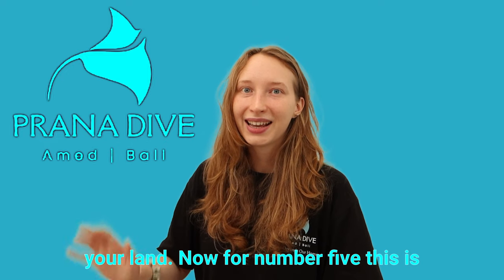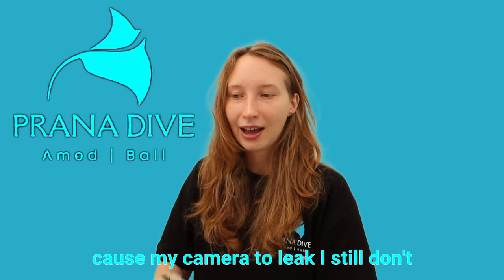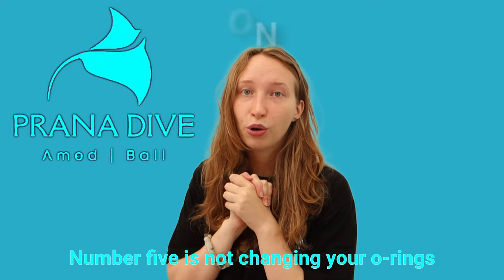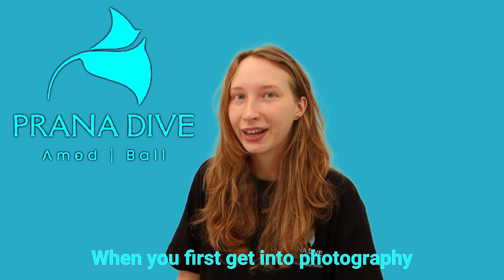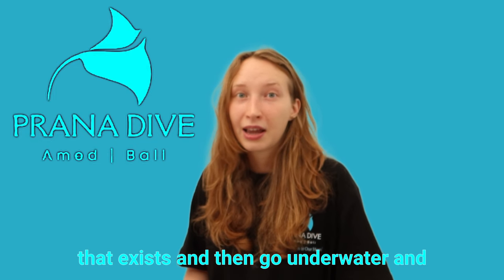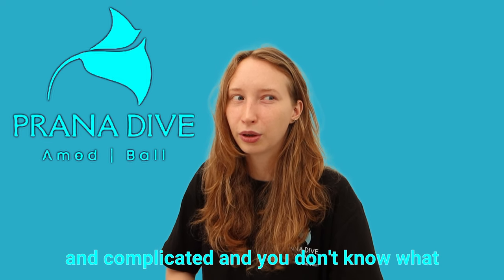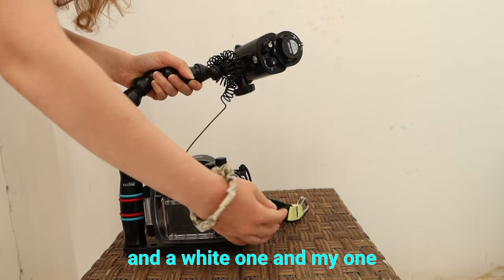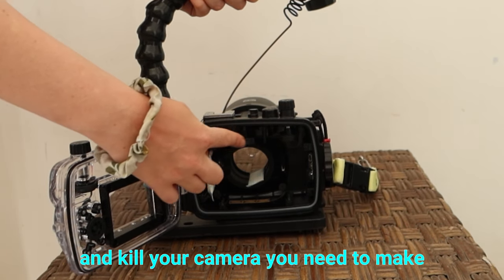Number five — this is probably the most important one, and I'm surprised it didn't cause my camera to leak; I think I was just very lucky. Number five is not changing your o-rings, or not even cleaning your o-rings — like at all, like ever. When you first get into photography on land, o-rings aren't something you worry about or even know exists. Then you go underwater with your brand new housing that looks really cool and complicated, and you don't realize there are normally two main o-rings — usually a black one and a white one — and they create the seal that keeps the housing from flooding.